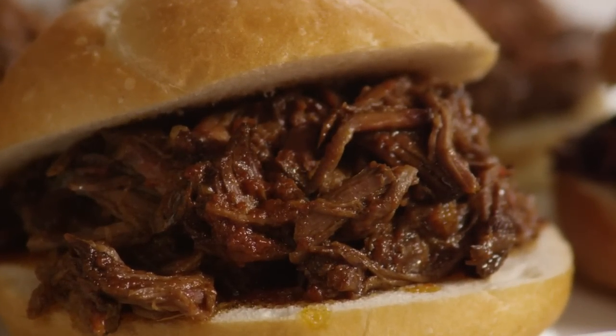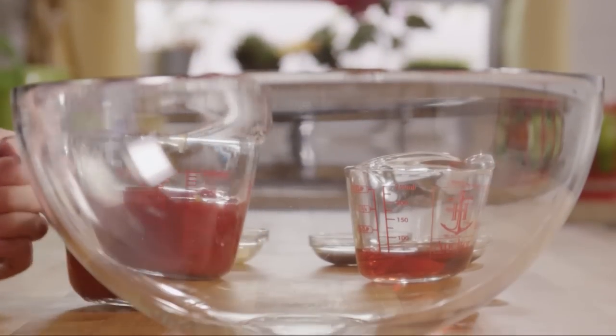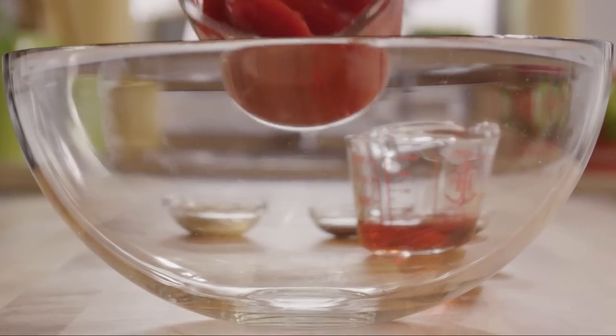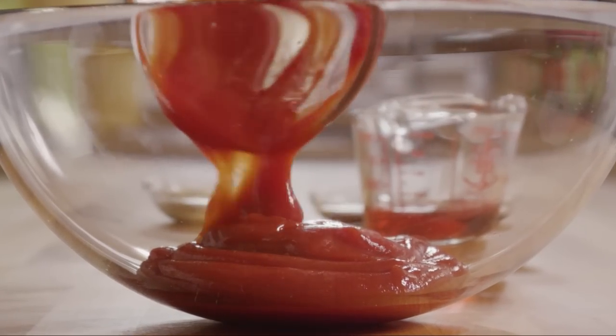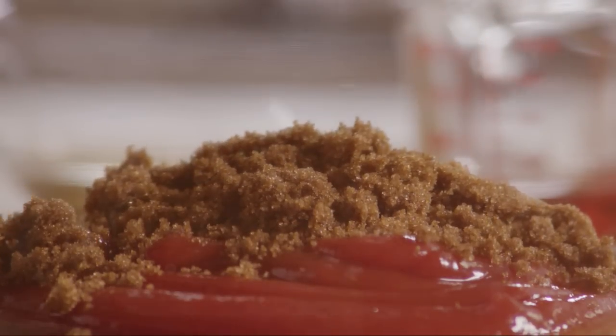We'll start by preparing the barbecue sauce. Pour one and a half cups of ketchup into a large bowl. Add in a quarter of a cup of packed brown sugar and a quarter of a cup of red wine vinegar.